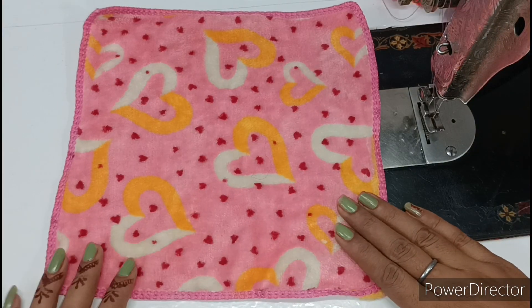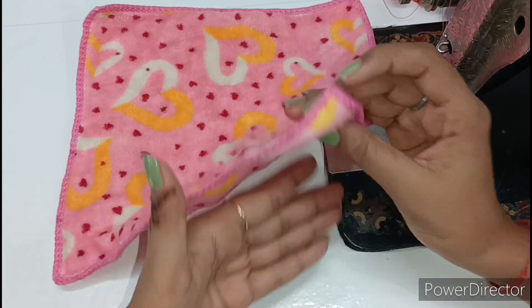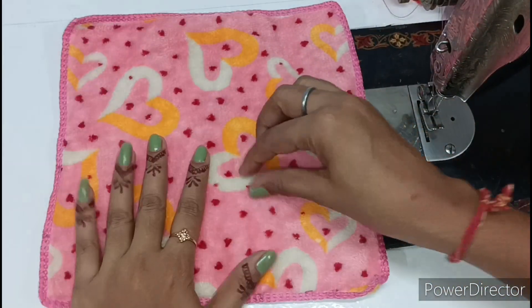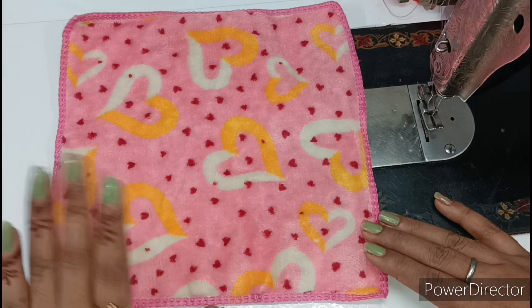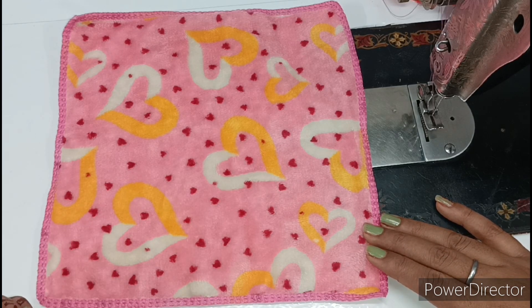So first we will look at the fabric. This is a formal dress fabric — it is very thin and formal. The dresses for Kana ji are made from this. It is very comfortable for Kana ji. You will get it in the market for around $10.